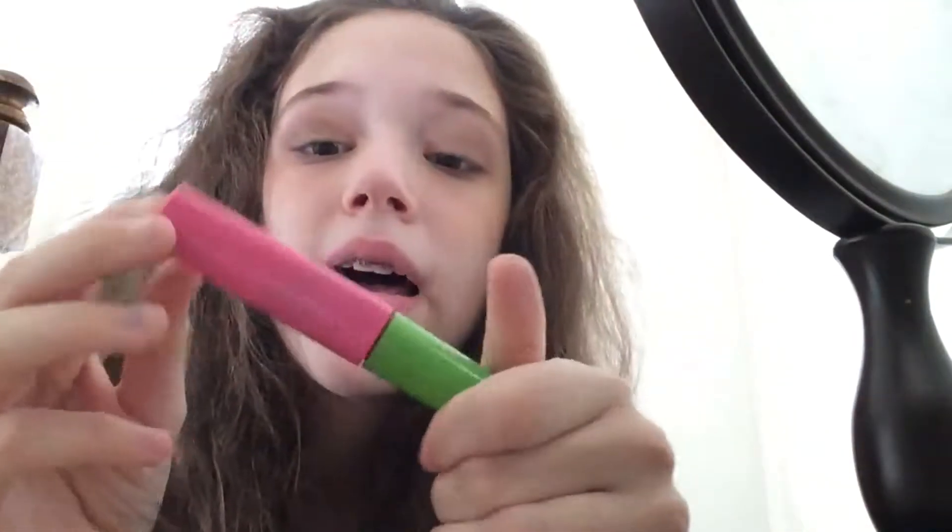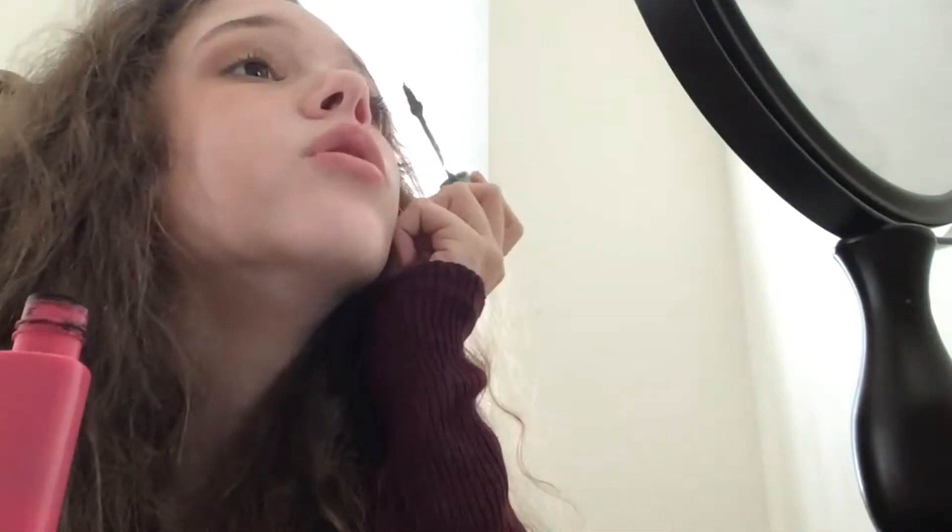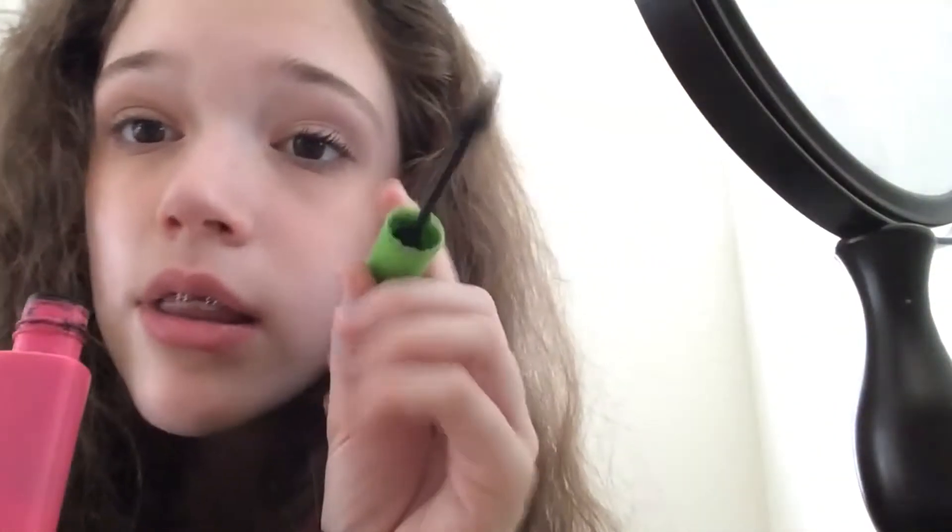Next I do my eyebrows — and there's my sister in the background, I'm really sorry. This is like a ratchet makeup tutorial. I just brush out my eyebrows. They're so bad, I don't really know what to do with them. Whenever I put product in them they look too dark, so I just leave them like this.